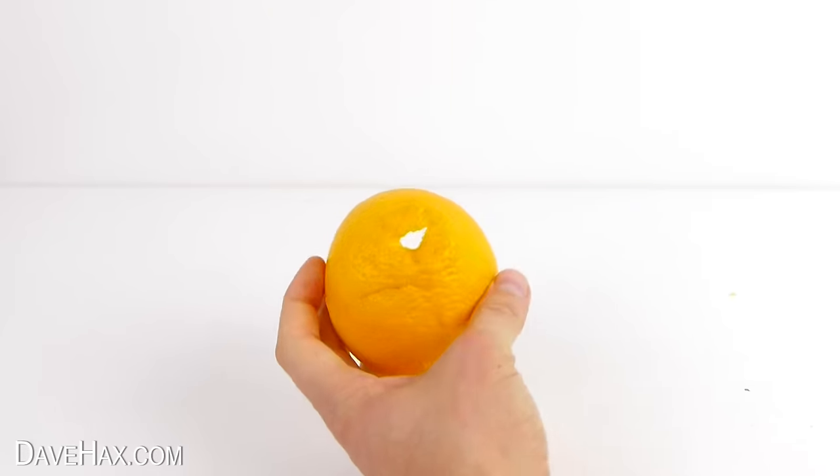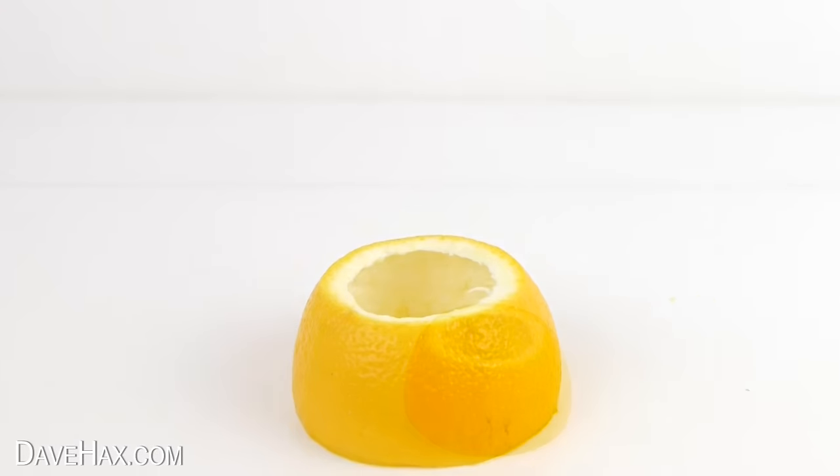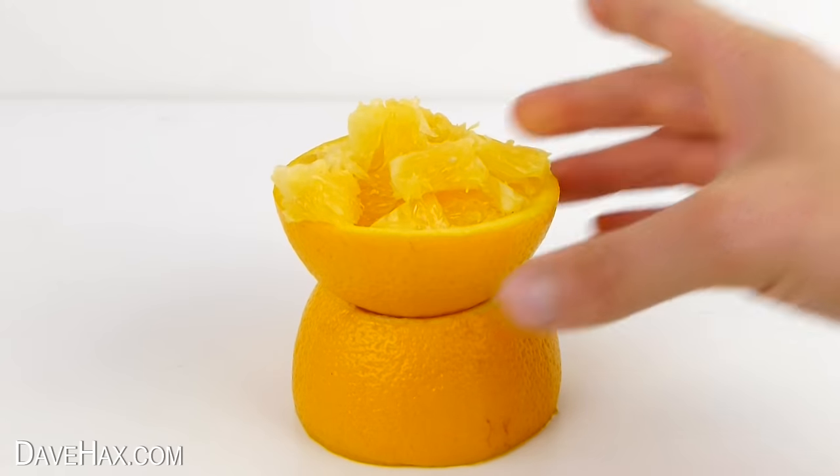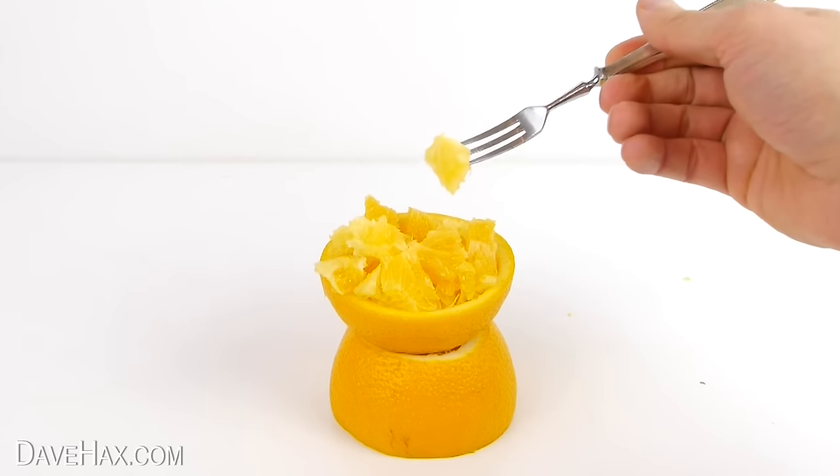A fun way is to remove the end of one half of the orange peel, then slice up the fruit and serve it in the other half as a bowl. I hope you've enjoyed watching this video.